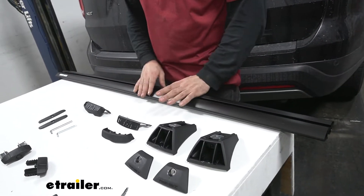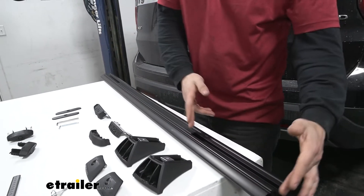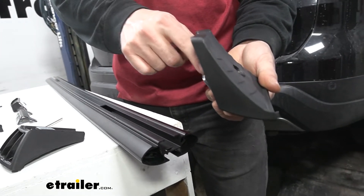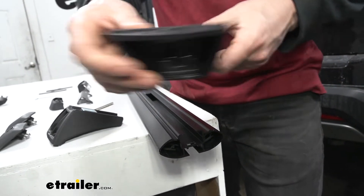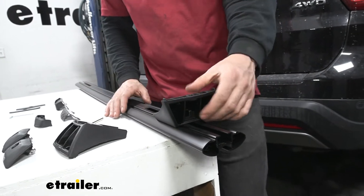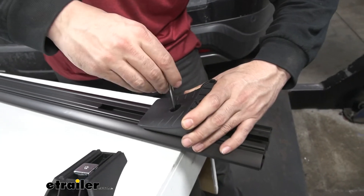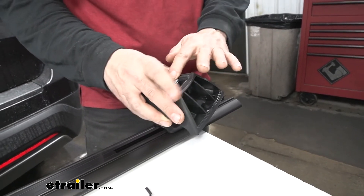To start our installation, the side of the crossbar that goes up is going to have the Rhino Rack sticker — we'll flip it over to the bottom side, which is the one with our half channels. We'll take one of our mounting feet along with our hex security tool, line up that channel nut inside the channel of the crossbar with the connection point facing outward, and slide it on. We don't know exactly where to secure it yet, so we don't want to fully tighten it, but we don't want it sliding around either — just snug it up so it can still move.